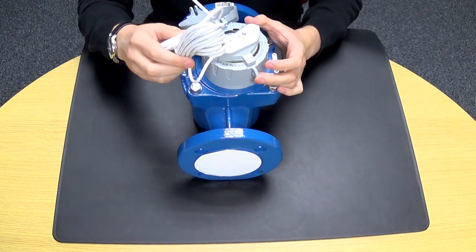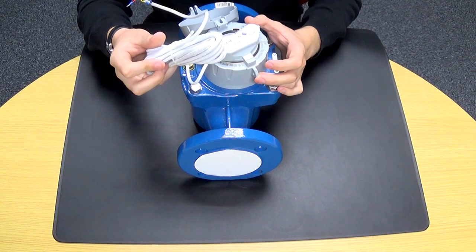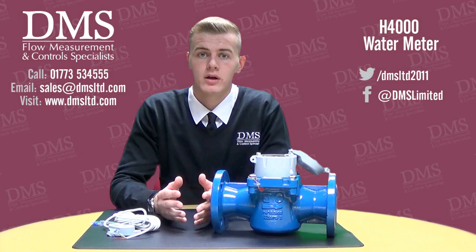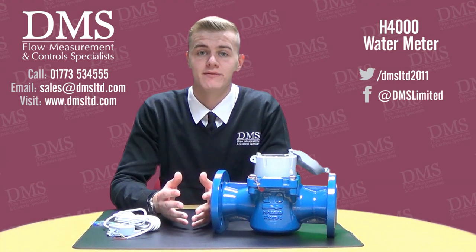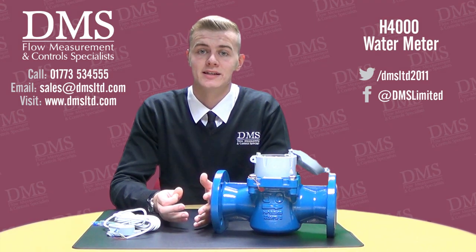The data is then transmitted through these wires, which can be connected to any totalizer or building management system. The maximum temperature for the Helix 4000 is 50 degrees and maximum pressure is 16 bar.